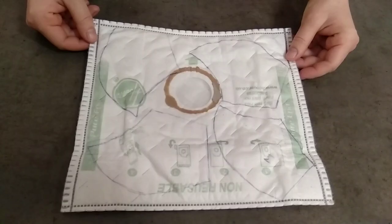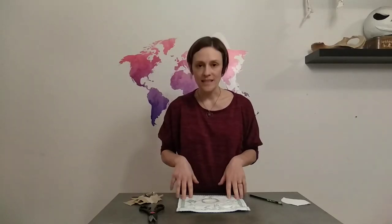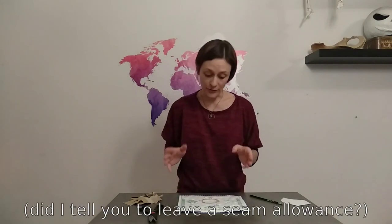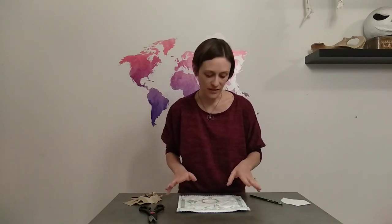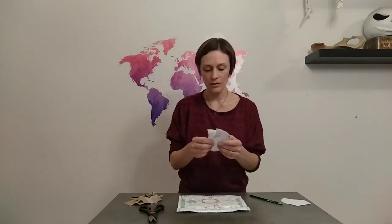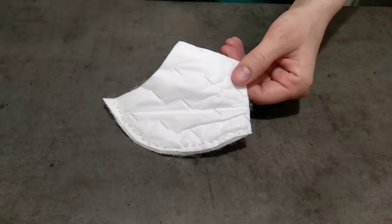I've got my HEPA bag ready and I'm going to trace the filter pattern onto it. I only need to leave a seam allowance on the center line, and depending on the type of bags you use and how you position it, you can probably get about four masks out of one bag. Then I'm going to cut these out — leave a quarter inch seam allowance on the center line, but you don't need a seam allowance on any of the other sides. That gives me two pieces for the left and right side of the mask, and I'm going to sew straight down the center line to combine them.